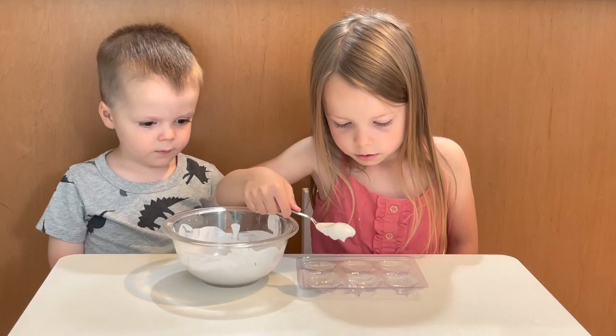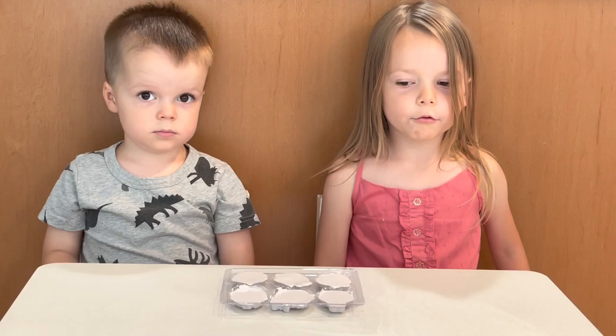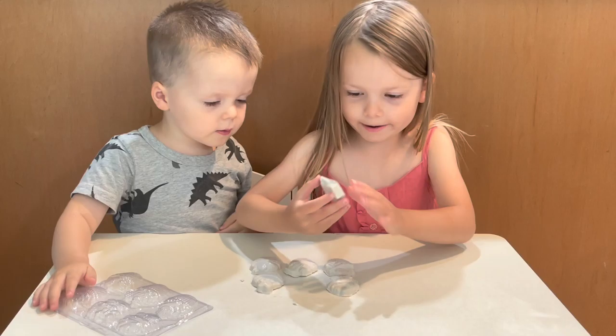Now it's time to pour into our mold. We filled up all six cupcakes with one bag of plaster, and we have to let our plaster set for at least 60 minutes.